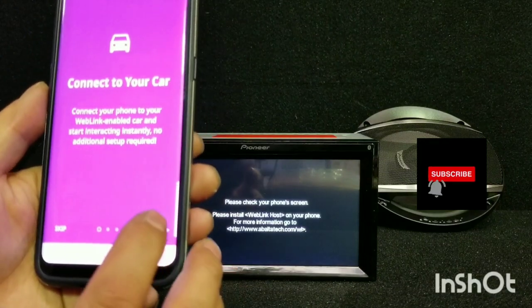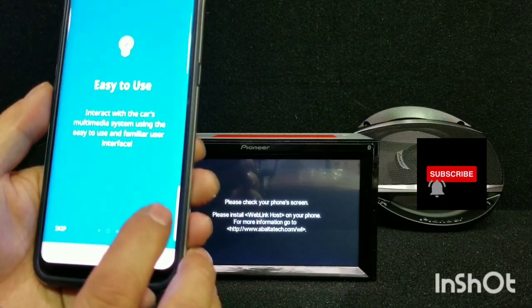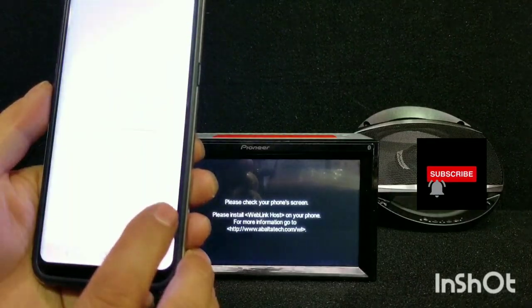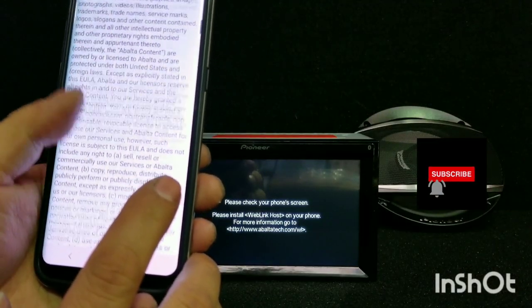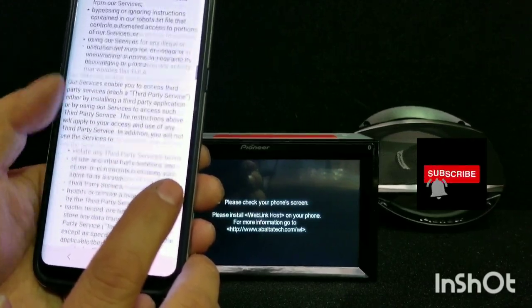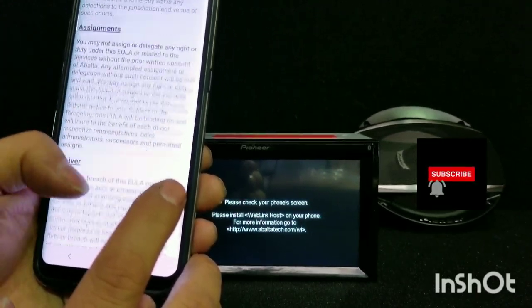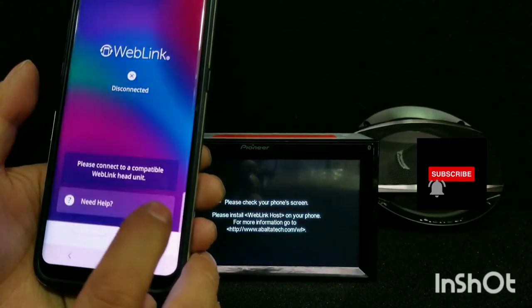Then it comes to connect to your car. It says 'easy to use', press Next. Verify your web, and then you have to agree to the terms and conditions. Scroll all the way down and accept it.